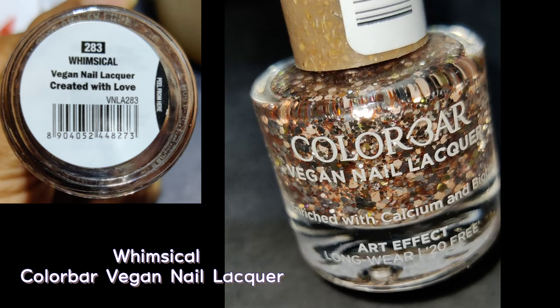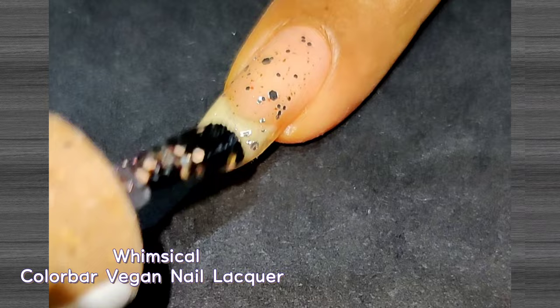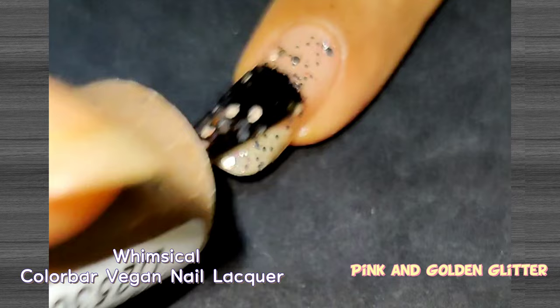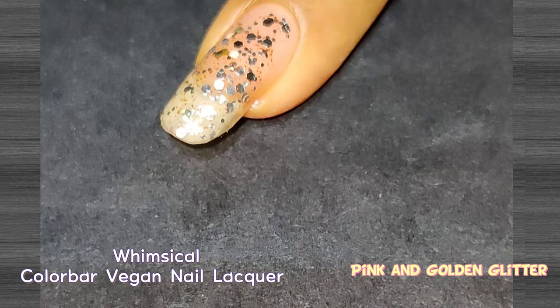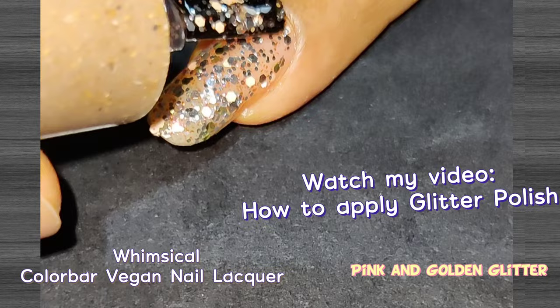The next shade is called Whimsical and is classified in the artifact category. The base color formula is light pink with glitter particles added within. This one is a topper — you can apply it over any color and get a different look each time since the glitter spreads in a random fashion, which is fun. You can also wear it by covering the whole nail with glitter for full opacity. I've created a video on how to apply glitter polish and I'll share the link in the description below.